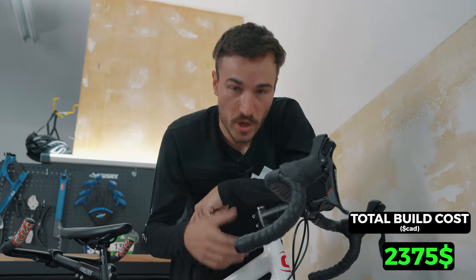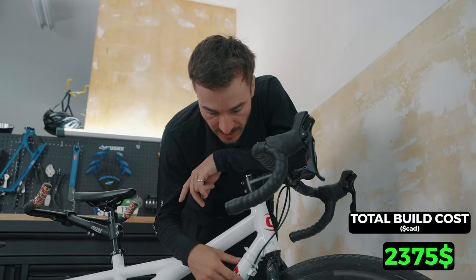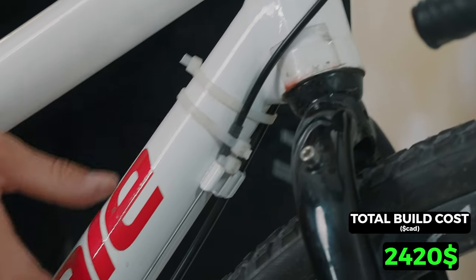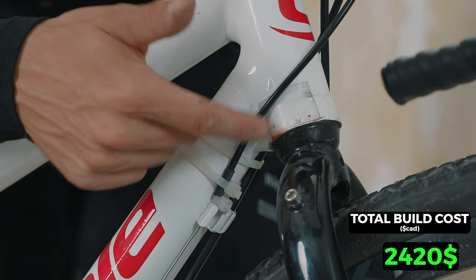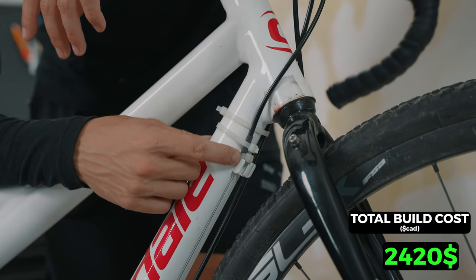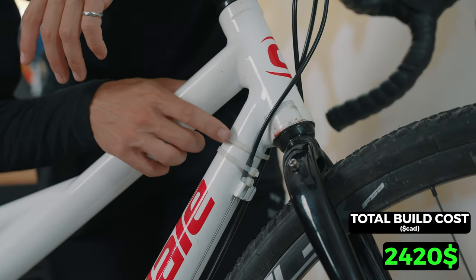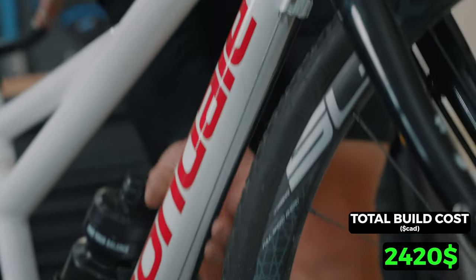Another big challenge was the gearing, because there is not a standard way to route cables on this frame. As you can see, there are zip ties — let me explain how I fixed it. There was a white stopper and the cable was just sliding through, so I couldn't get any tension. I had to find a way to keep the black housing cable before the white stopper. A first zip tie, closed very small, actually blocks the black cable housing from sliding through. A second zip tie keeps the black housing right next to the frame, and a third one keeps the brake cable next to the frame.